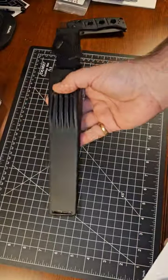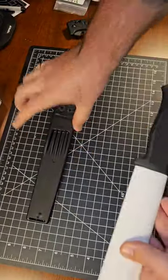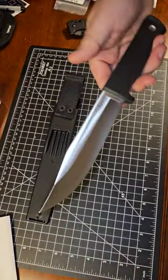Now their sheaths do suck, sadly. They work great, but they suck.